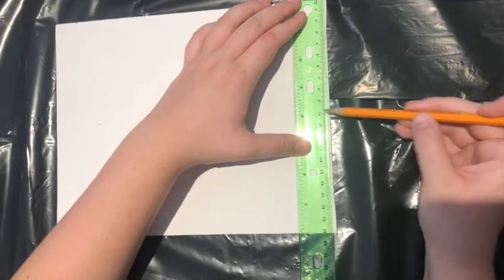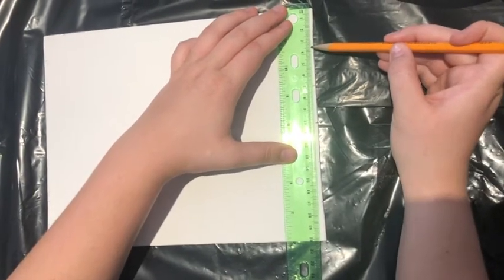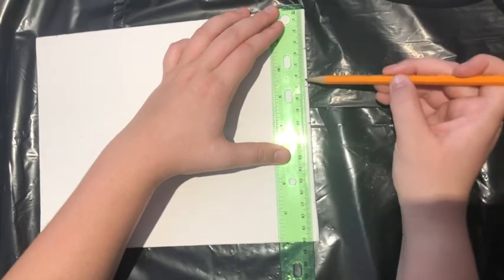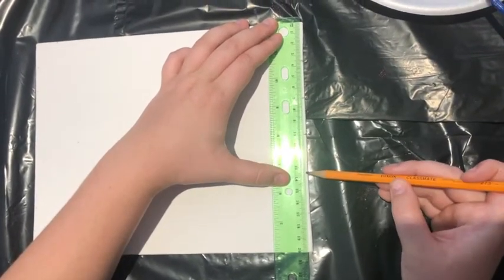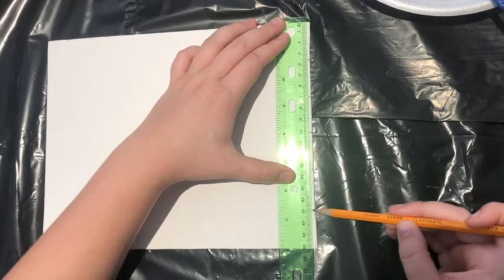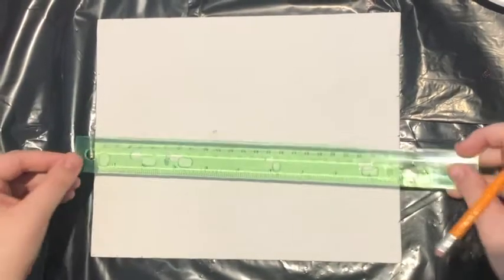Mark it at the 10, at the 3.5, the 7, the 13.5, and the 17, so that you've created six equal parts.